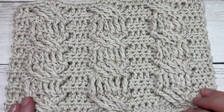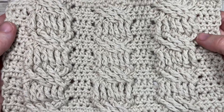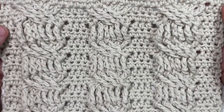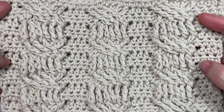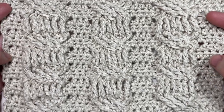Also in the description you'll find a direct link to the free written pattern, which is on my website at RichTexturesCrochet.com. Thank you so much for joining me. While you're here, don't forget to subscribe — there are lots of free crochet patterns on my channel and I update every Sunday morning with a new free crochet stitch tutorial.